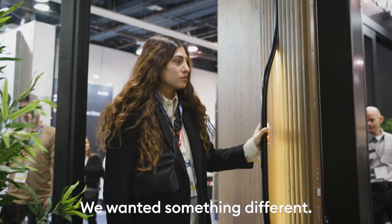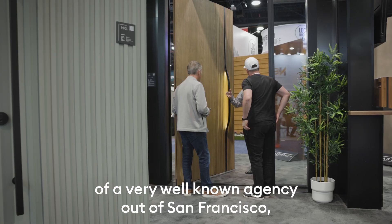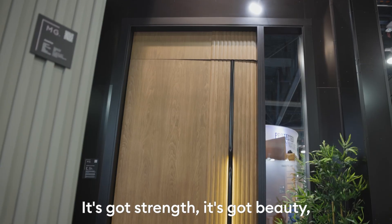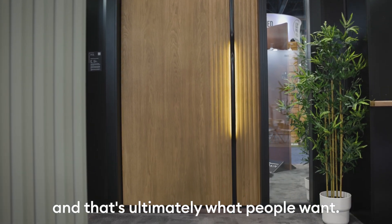You want something different. So we collaborated with Yves Behar, who's the founder of a very well-known agency out of San Francisco called Fuse Project, to really develop the concept of the door. It's got strength, it's got beauty, and that's ultimately what people want.